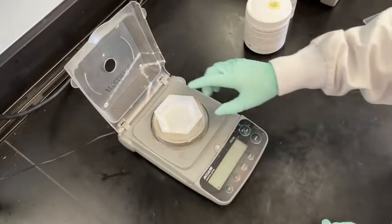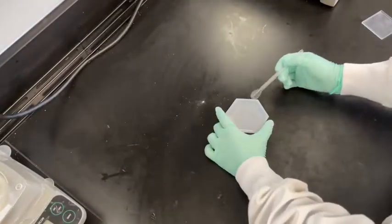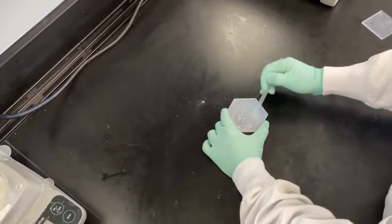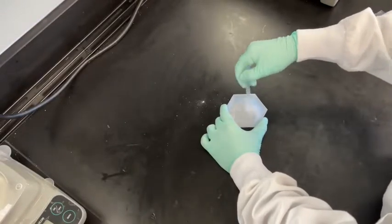Remove the bowl from the scale and turn off the scale. Take a plastic disposable stirring rod and mix the PDMS and the curing agent together. Stir the mixture vigorously for around 5 minutes to ensure sufficient mixing between the curing agent and the PDMS occurs. You will see bubbles near the mixture's surface.